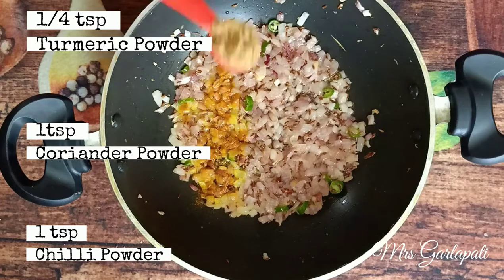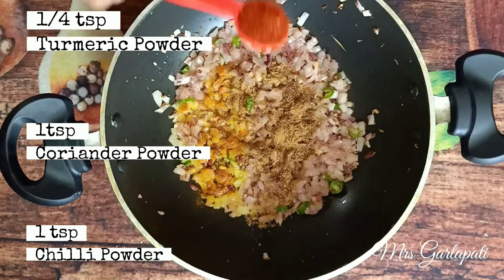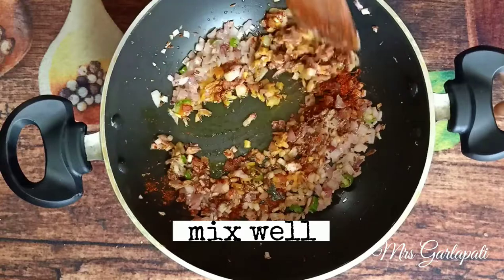1 teaspoon of potatoes. 1 teaspoon of onions. 1 teaspoon of pepper. 1 teaspoon of noodles.